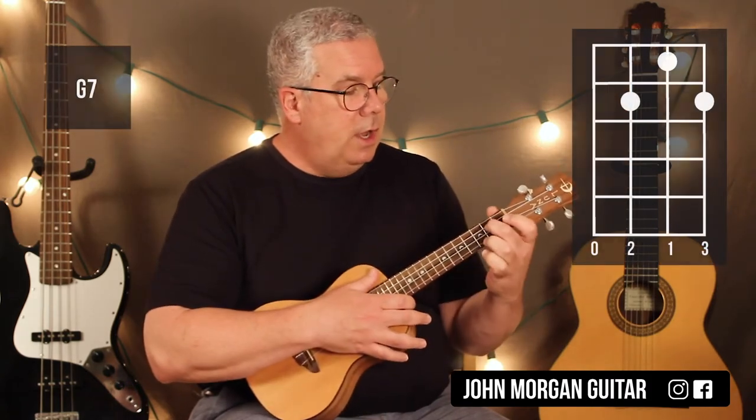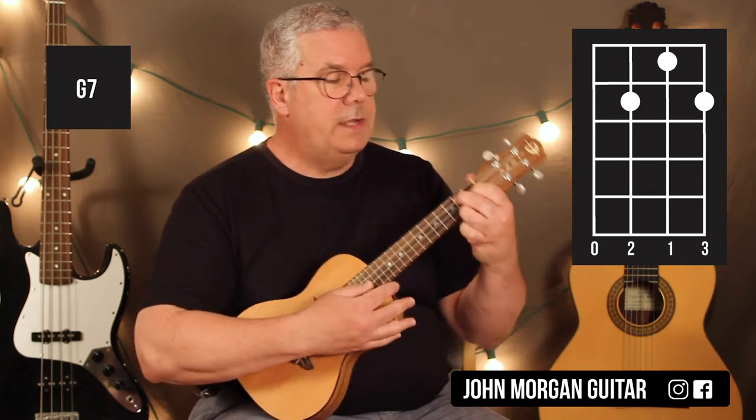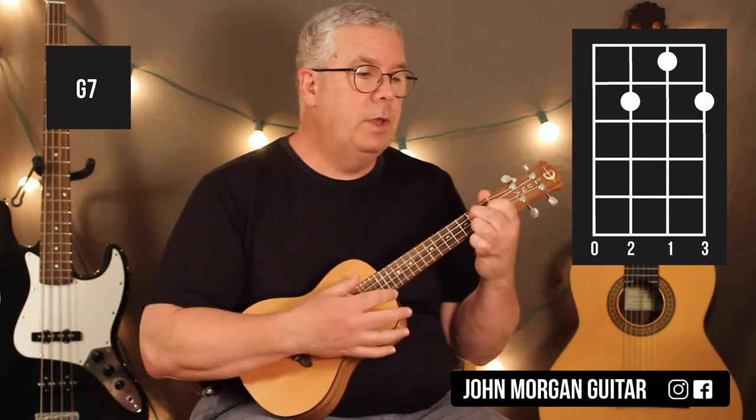Then you've got a G7. Third string, second fret. First string, second fret. And second string, first fret. That's your G7. Only two chords in the whole song.